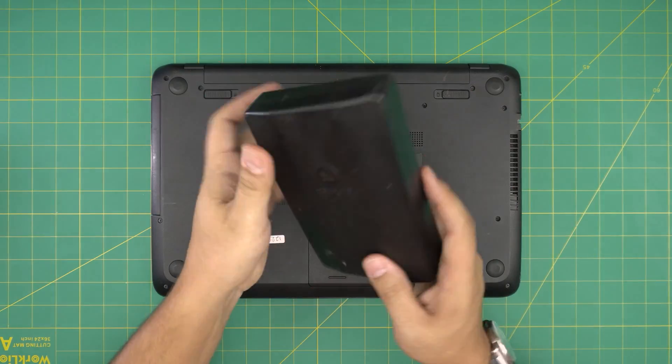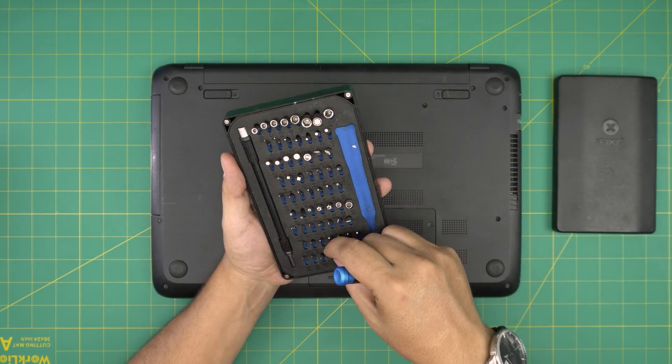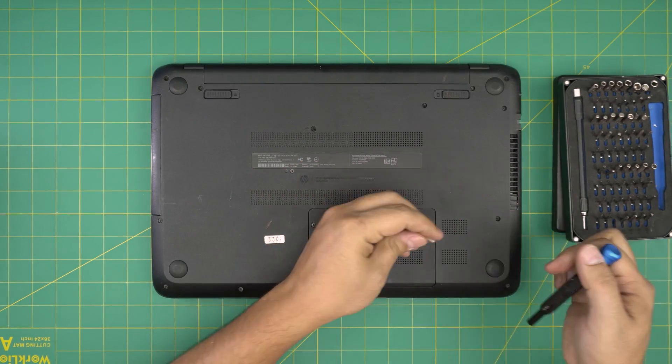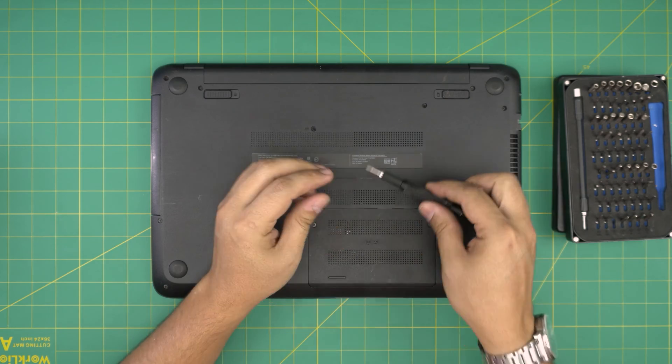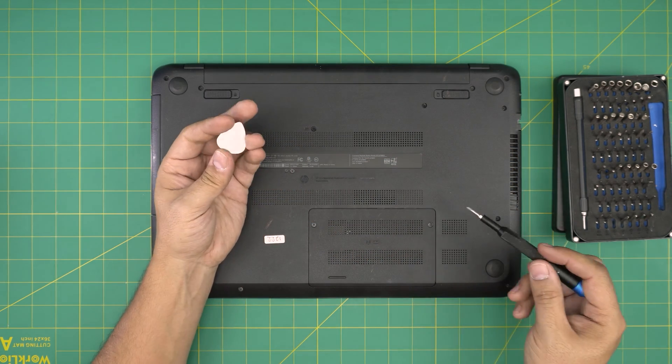All you need to do is power it off and grab a screwdriver set. We're going to use a Phillips number zero. If you get a kit, it will include opening tools; if not, grab yourself a guitar pick — metallic guitar picks are suitable for opening cases and covers.